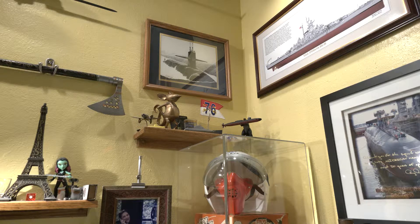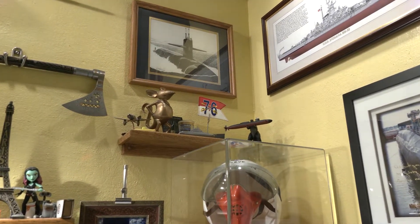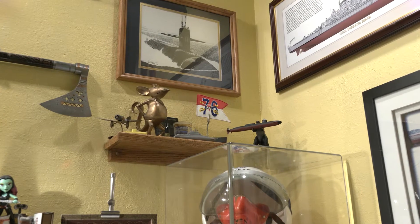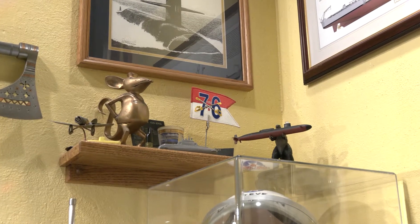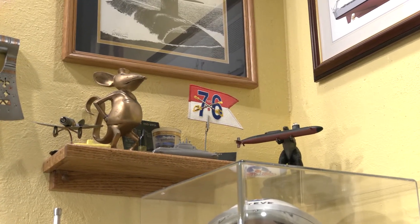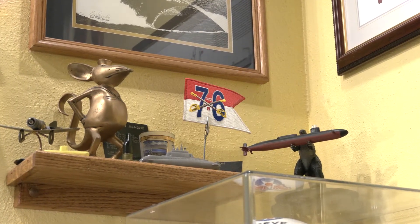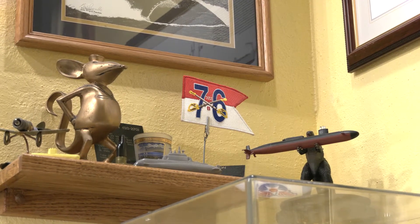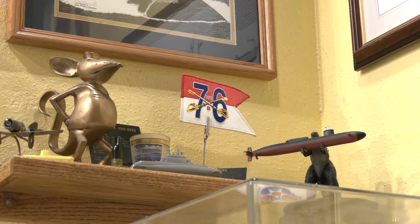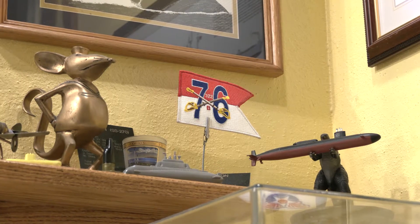I'm going to go ahead and slowly hit the rocker and show you the zoom. I can actually back off of this a little bit and slow it down. It's a real sensitive touch, and then I'll increase it a little bit just by getting a little bit more pressure in that — nice.